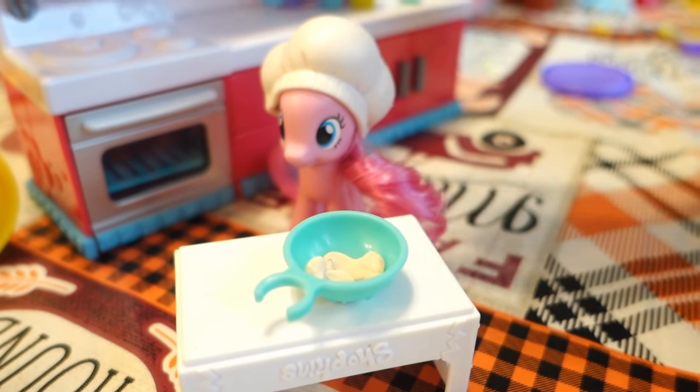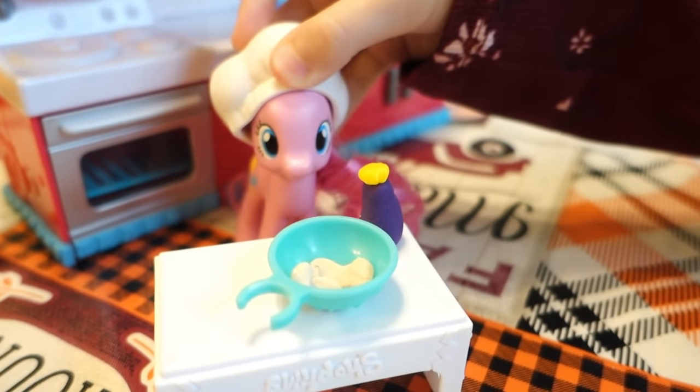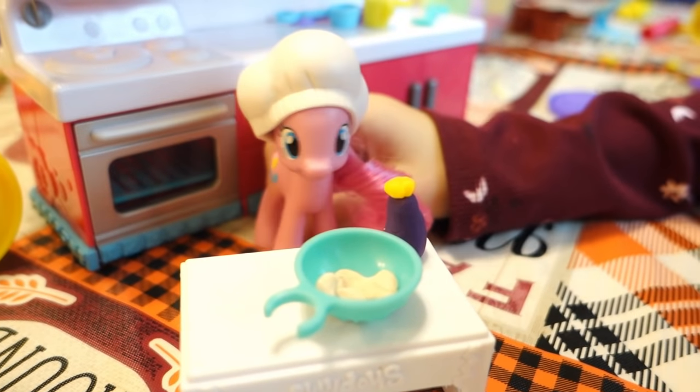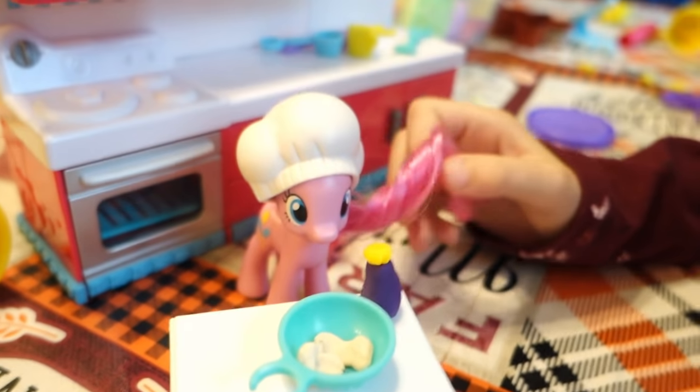Now I need to add some... eggplant. Stop! It's not eggplant. If it was eggplant then why is there yellow on top? I don't know, but that would be a really gross cake if you're going to put eggplant in it. I'm not going to put eggplant — it's vanilla extract. Vanilla extract.